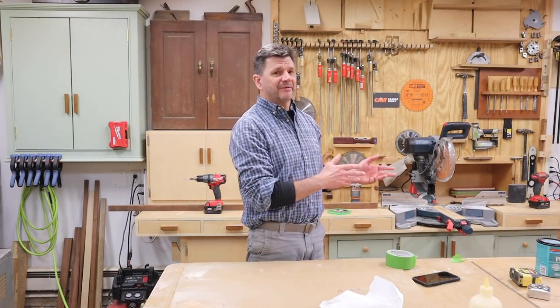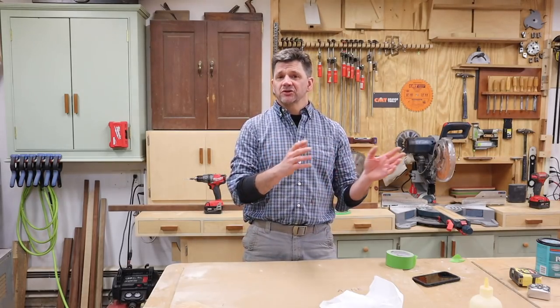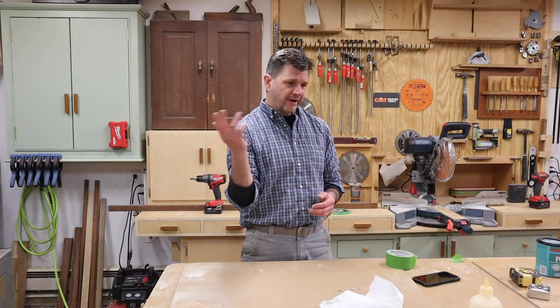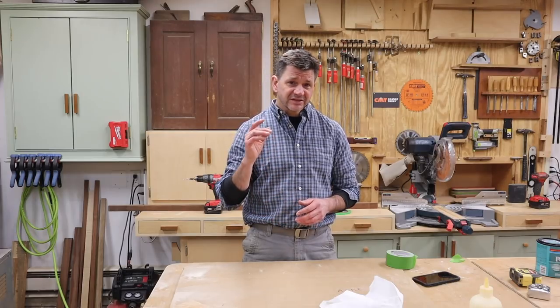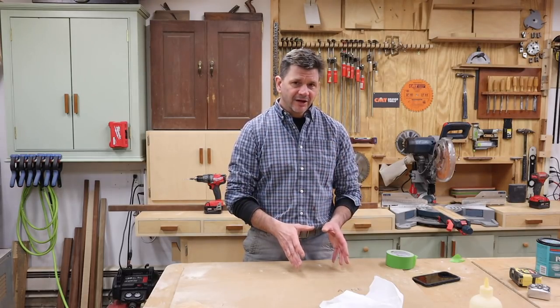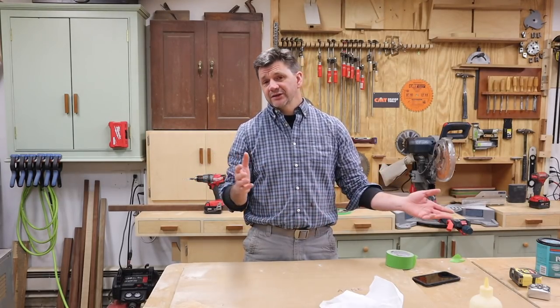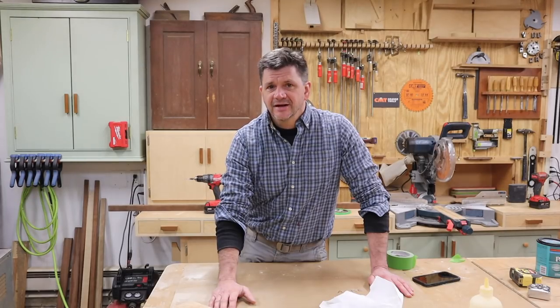I'm really happy with the way that cabinet turned out. A little mistake there, but a pretty easy fix — that's all part of woodworking. It's always nice to be able to utilize otherwise useless space, and in a shop this small, only about 14 and a half by 25 feet, any little bit of storage space is always a plus. I hope you enjoyed this episode. If this is the first time you've tuned into my channel, I hope you'll subscribe and hit the like button, and also check out my website — I provide free plans for all my woodworking projects. Thanks for tuning in and I'll see you next time.